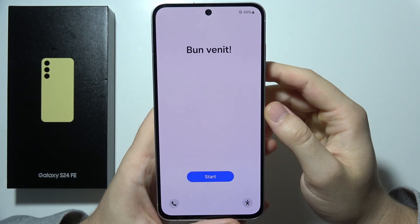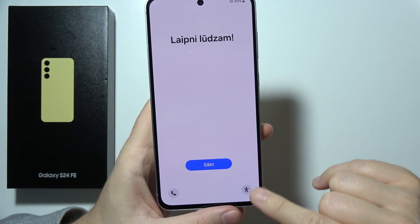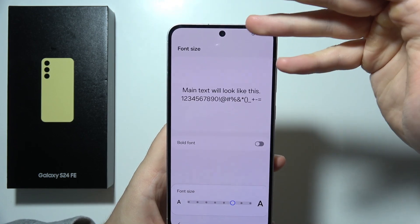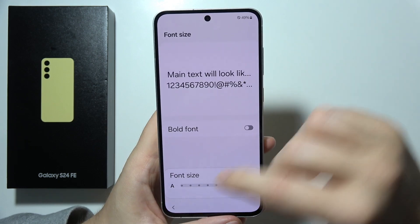Hello, and welcome to the first setup of the Samsung Galaxy S24 FE. Before you actually start, I can highly recommend you to click on this icon in the right bottom corner, so you can actually change the screen size and the font size. If you have any issue, you can increase the size of the text so everything will be more visible to you.